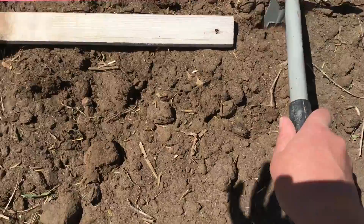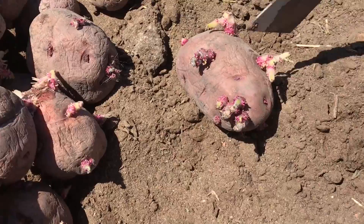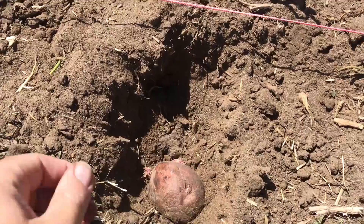Then it's time to get the potatoes ready. Seed potatoes have been purchased from the local feed store. They need to be cut so that each hole can be filled. The only requirement when dividing seed potatoes is that each section has an eye — that's where the new potato plant will grow from. Potato chunks get placed in each hole and before they are buried we make sure that the eyes are facing upward.